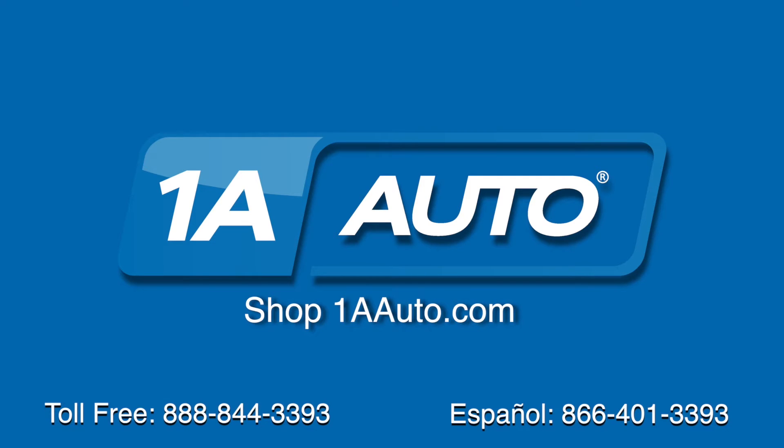Brought to you by 1AAuto.com, your source for quality parts and the best service on the internet. Hi, I'm Mike from 1A Auto. I hope this how-to video helps you out, and next time you need parts for your vehicle, think of 1AAuto.com. Thanks.